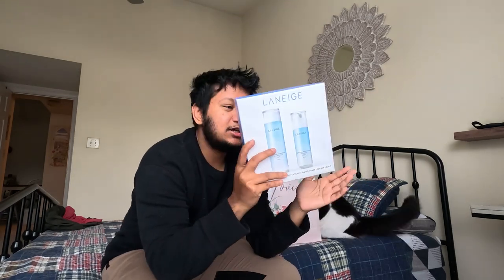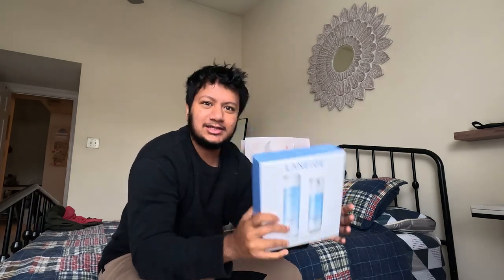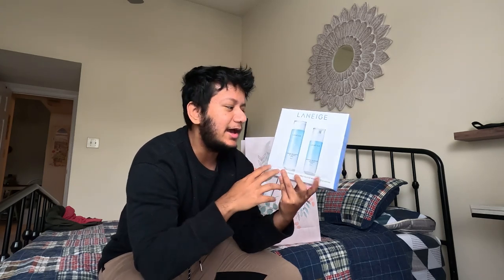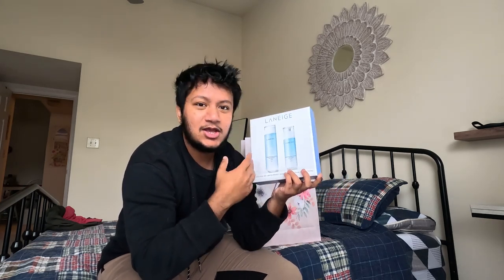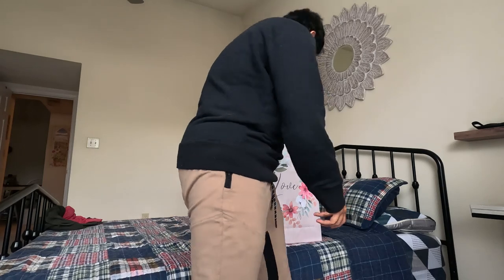I got her this Laneige Korean skincare pack — I found it surprisingly at TJ Maxx of all places. Apparently they don't sell this line in the US; you have to get it imported. I know Laneige is pretty popular at Sephora and Ulta, but they don't sell this specific line — they sell their lip mask, which I've been wanting to get. It's like five different things from this specific line. I'm sure she's going to absolutely love it, and I got it for a steal at TJ Maxx.